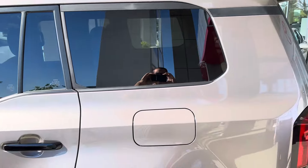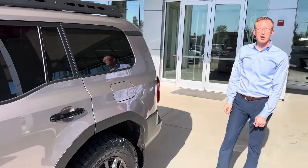If you guys like the LC250 Land Cruiser, let us know what you think about it in the comments below. Thanks for watching.